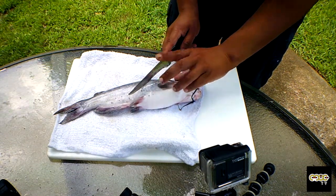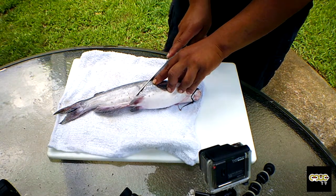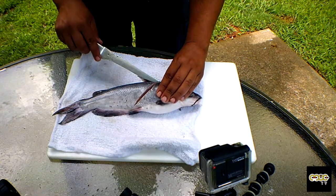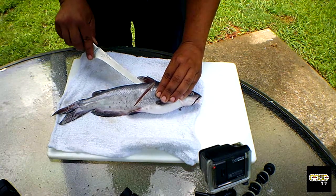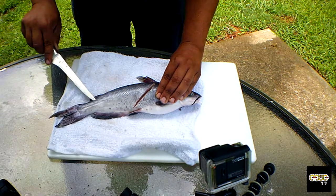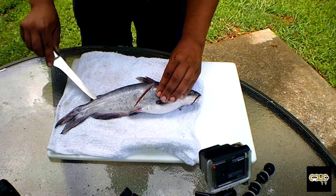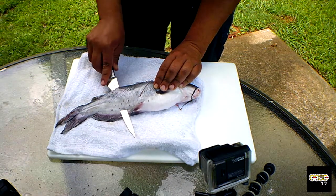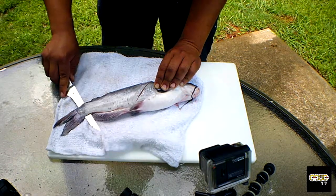I like to do my incision right around here. Do your first cut just like that — see that? And now you want to cut along the back. You can feel the backbones. Once you get up around this area, you can go ahead and cut through, and stay really close to the backbone.